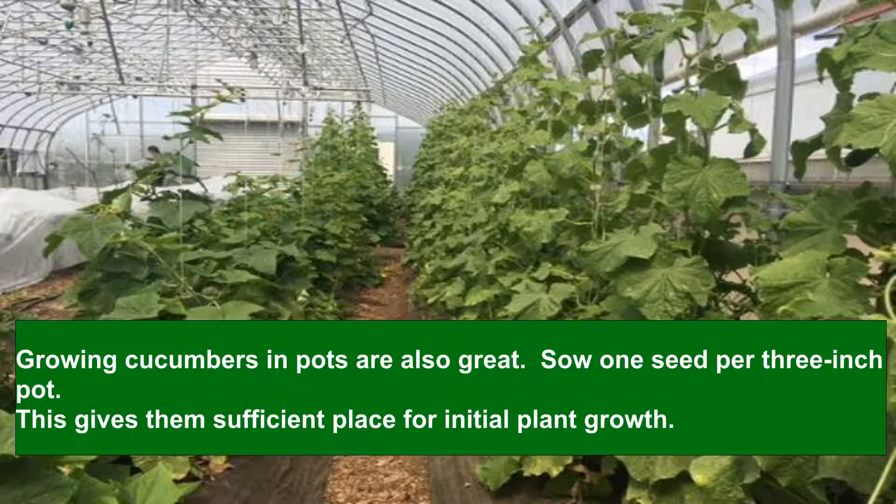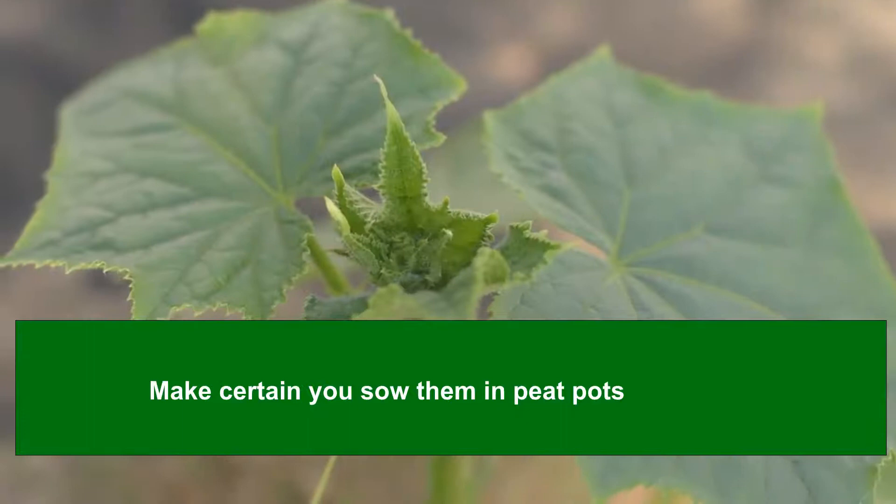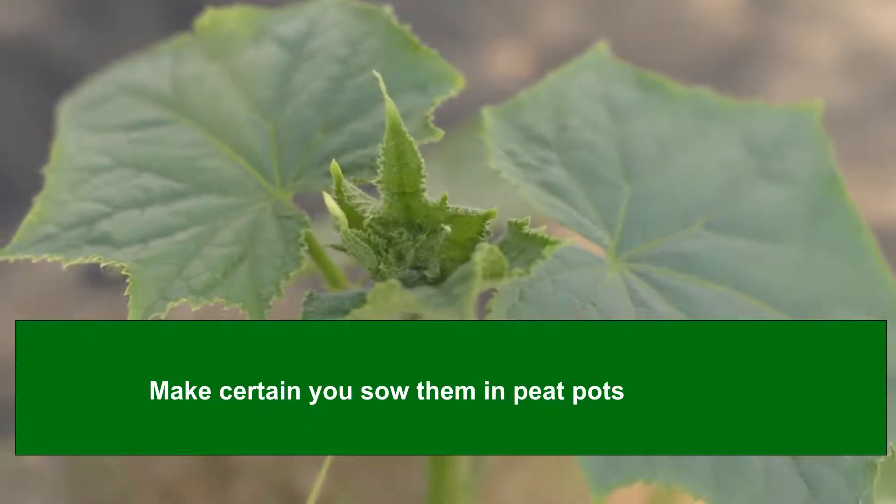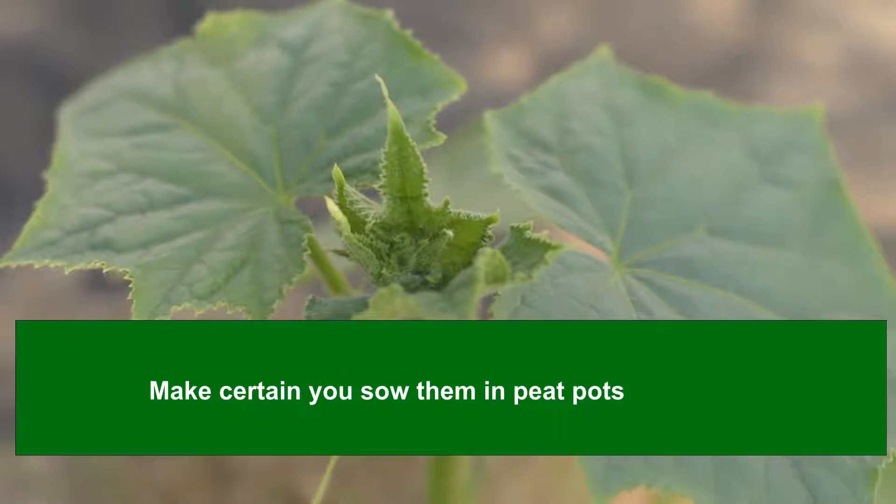Growing cucumbers in pots is also great. Sow 1 seed per 3-inch pot. This gives them sufficient space for initial plant growth. Make certain you sow them in peat pots so that the plant can be raised and transplanted without being extracted, as the root structures should not be disturbed.